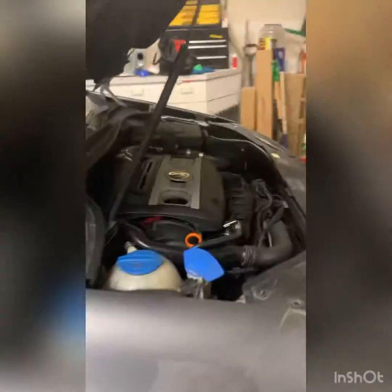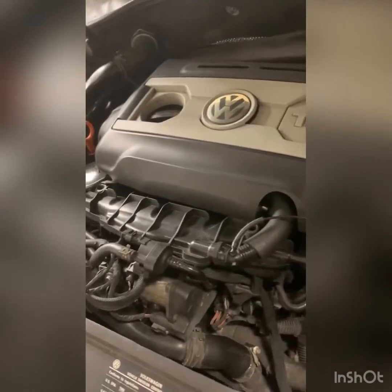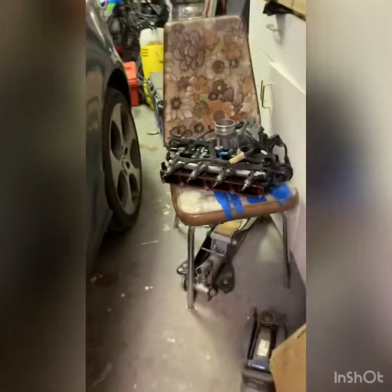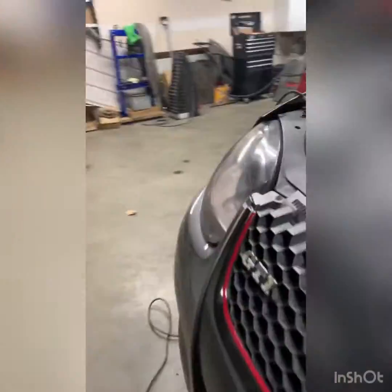Now it's overheating, so I have to take the thermostat — there is no circulation on the coolant system. I have to pull everything out here to get the thermostat. Welcome back. I took out the intake manifold together with the injector. As I can see, it's overheating.